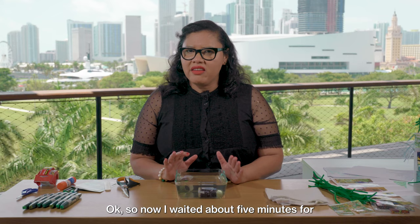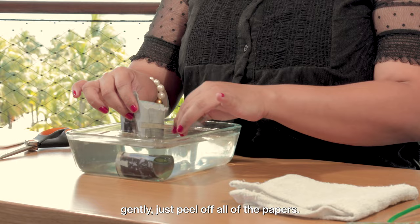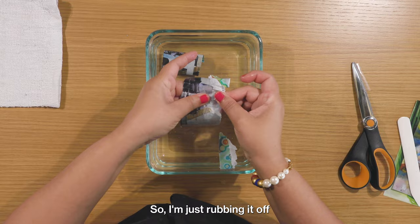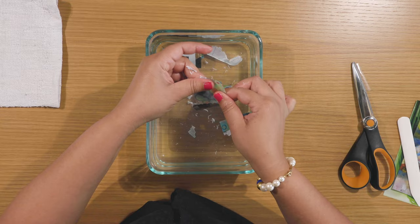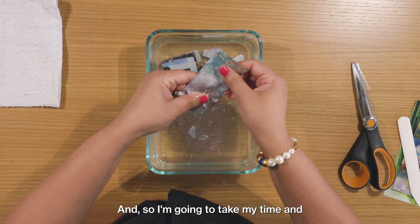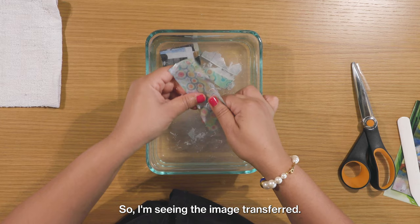I waited about five minutes for the paper to really stick to the tape. Now I'm going to very gently peel off all of the paper — basically rub off the paper. You can see the paper coming off as I rub it from the tape. As I rub it off I can already see the image has been transferred to the tape. This is a lot of fun to do, especially if you have little ones at home. I'm going to take my time and make sure that all of the paper comes off the tape, or as much as I can.